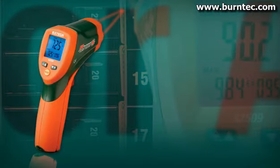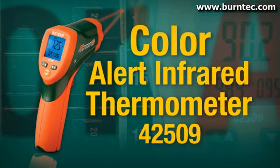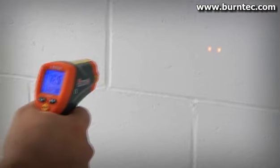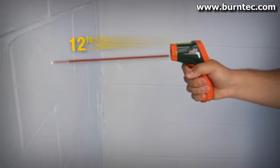Introducing X-TEC's new ColorAlert Infrared Thermometer, model 42509. The fast-responding IR thermometer features two laser pointers to help users quickly identify a 1-inch measurement area from a safe 12-inch distance.